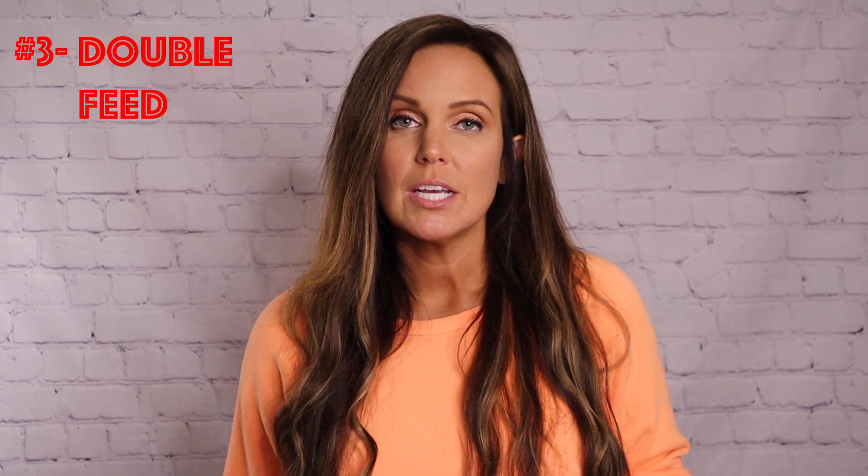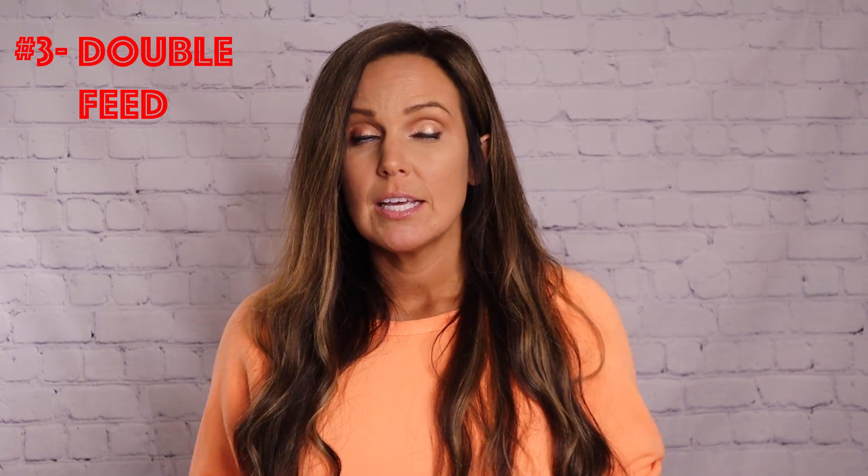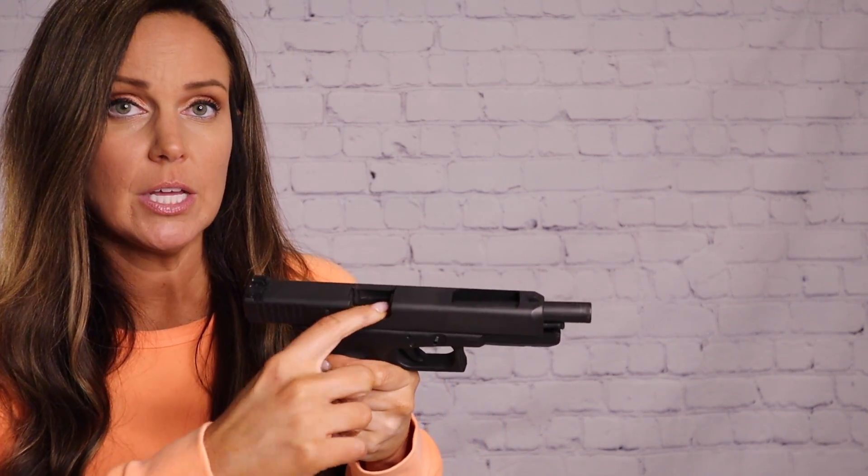Type number three handgun malfunction is a double feed. The double feed is the mother of all malfunctions because it is the most problematic and takes the most effort to clear. This is where you have two rounds lodged up against each other — one in the chamber trying to load and one still in the barrel. The symptom will be a dead trigger. If you have a gun that's locked open, you see the two rounds, and you have a dead trigger — that's a type three malfunction, a double feed.